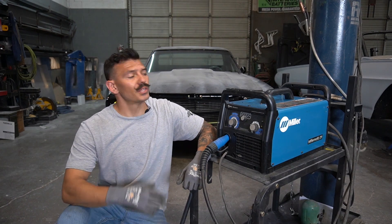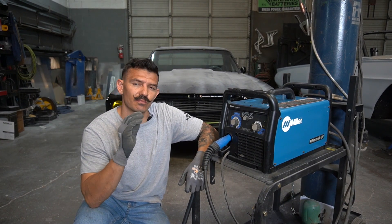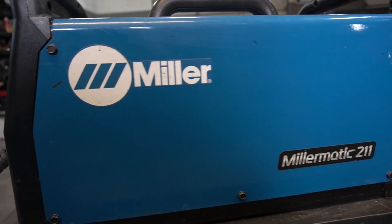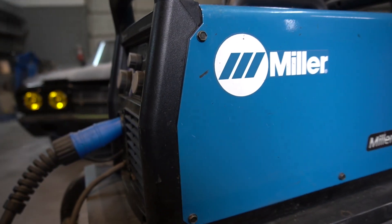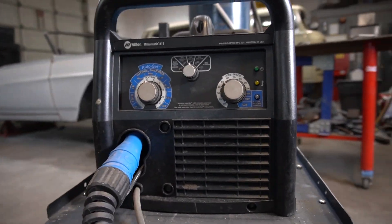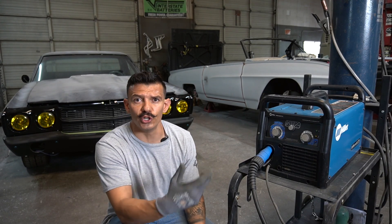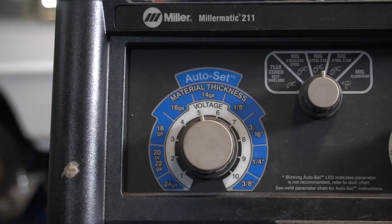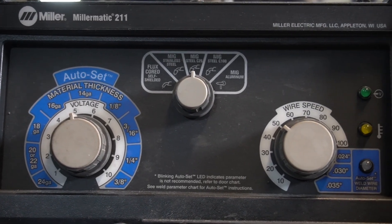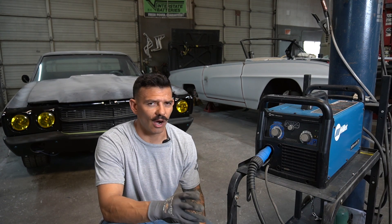Here in the shop I'm using the Miller Matic 211. This is a great machine — it works perfect whenever I need to do patch panels, suspension work, welding up frame holes, anything like that. I'm not sponsored by Miller, I just really like this machine. If you're pretty new to welding and you're not sure how to set up the settings, it does have an auto-set feature which is pretty accurate, though I don't tend to use it — I like to weld a little bit hot, so I always crank it up.